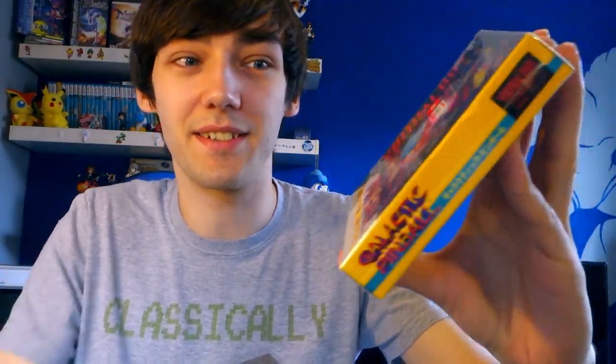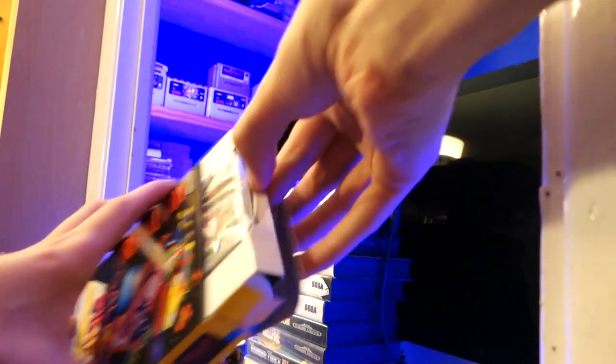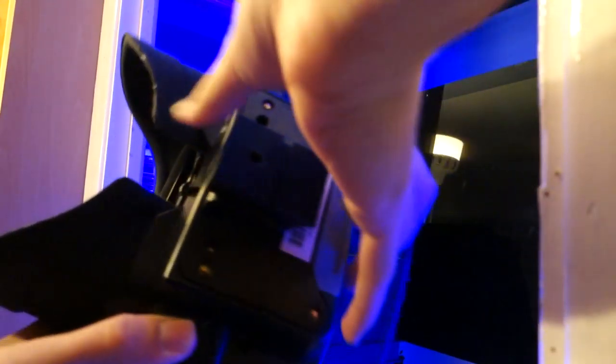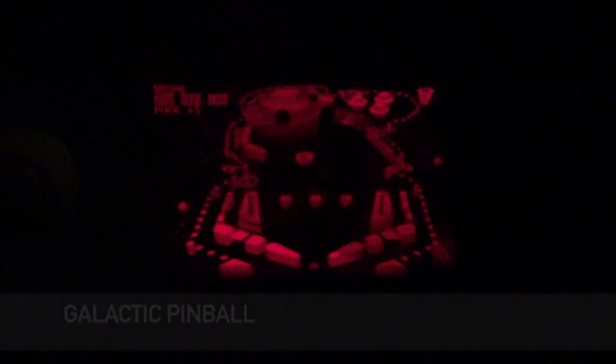And a game for a system that I haven't actually played in a while — the Virtual Boy. This is Galactic Pinball, brand new — it's still in its original wrapping. I haven't played it yet, obviously, but I am looking forward to it. I did see a stand for the Virtual Boy which I really need to get because mine's broken unfortunately. I'll have to balance the Virtual Boy somewhere and give this a shot at some point.